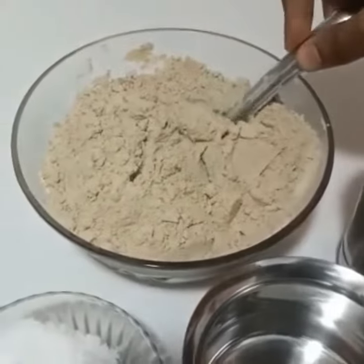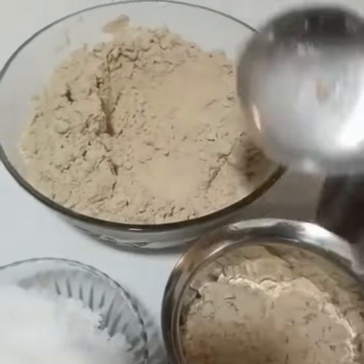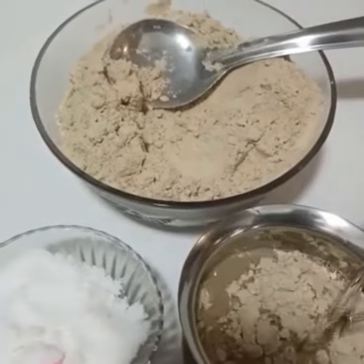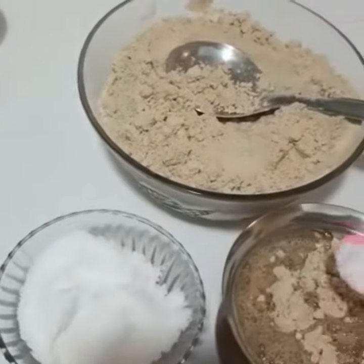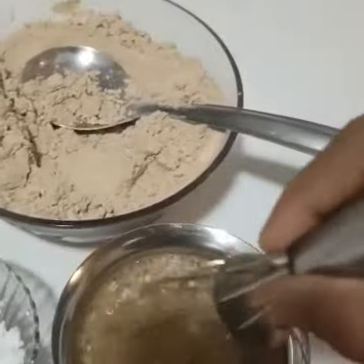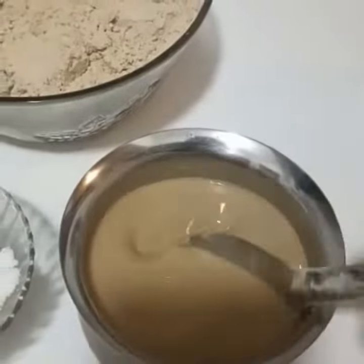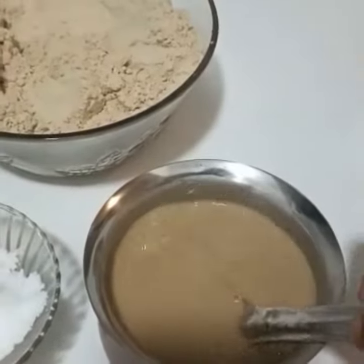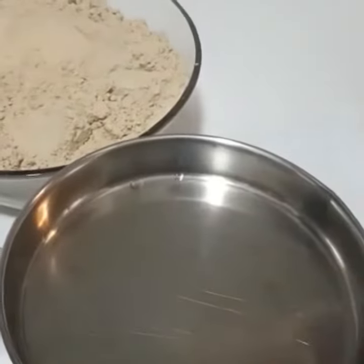Take about 50 grams of atta — approximately 50 grams — for which you may require around 250 ml of water. Add a pinch of salt and mix it well to avoid lumps. The consistency of the batter should be just like neer dosa consistency.